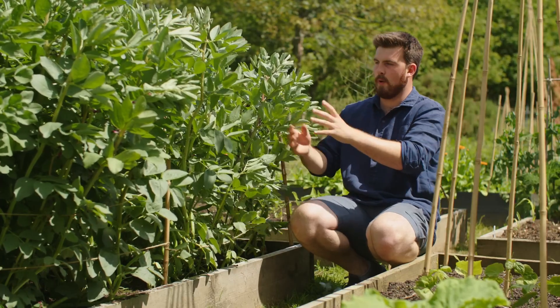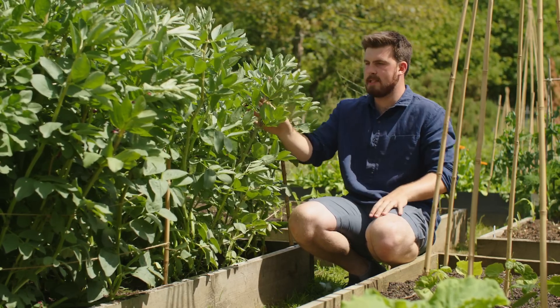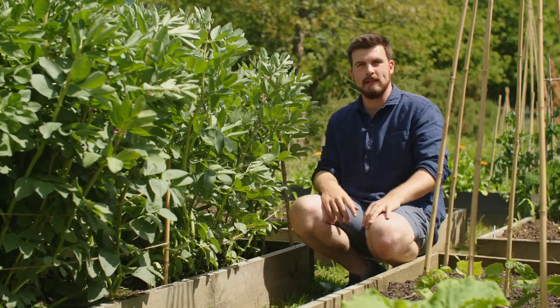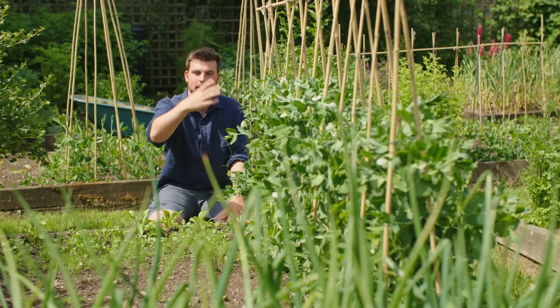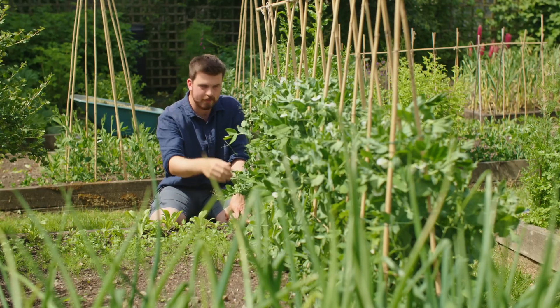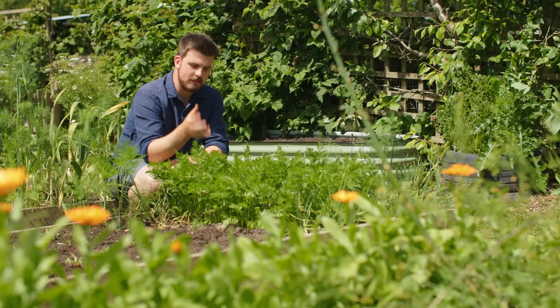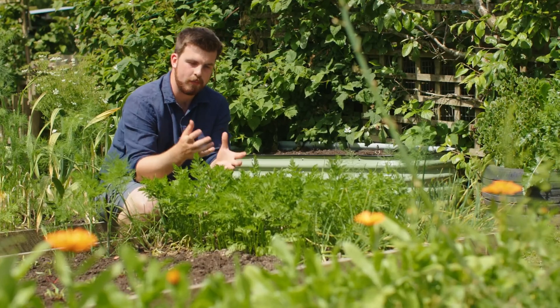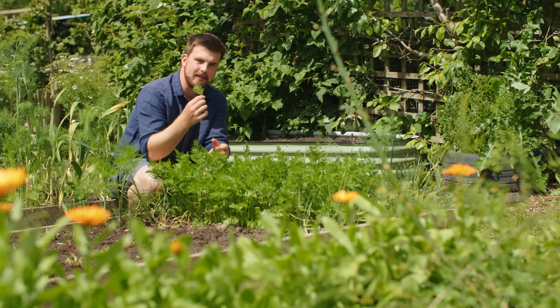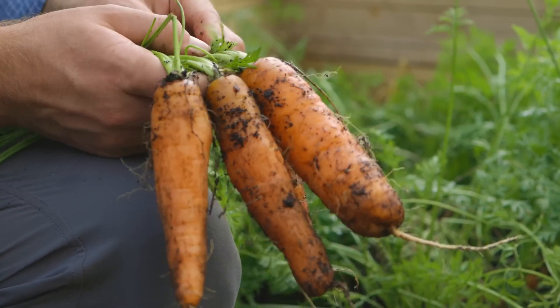Using this idea, if we wanted to create an optimum liquid amendment for fava beans or broad beans we'd make one out of broad beans. For peas, we'd make one using pea plants, pods, shells and all sorts. One thing I quite like about Jadam liquid fertilizers is that you use the whole entire crop — so if you're doing one for carrots, you'd also use the roots.